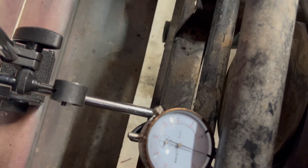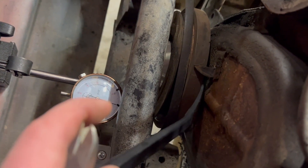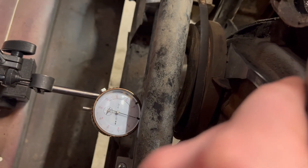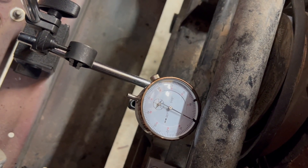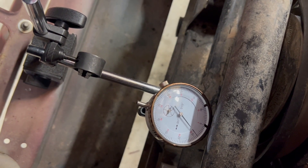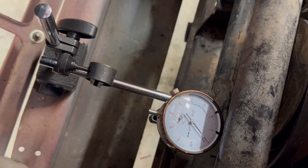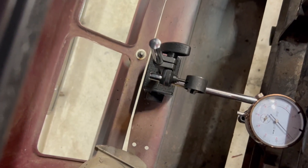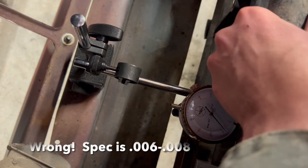What I do is I just take a pry bar and put it here against the end, and we're going to apply pressure to it and see how much it moves. I've got right around eight to nine thousandths, which is in spec. Let me reset it — you can reset it just by pushing on it.